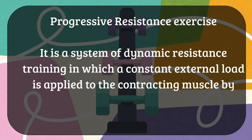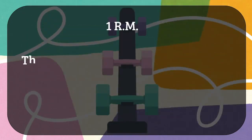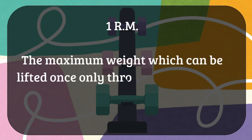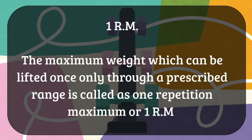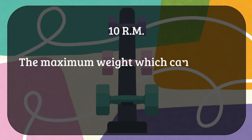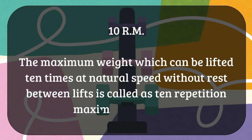Here, RM — that is repetition maximum — is used as a basis for determining and progressing the resistance and weight. 1RM is a maximum weight one can lift only once. 10RM is a maximum weight one can lift for 10 times at a natural speed without rest in between lifts — that is called the 10 repetition maximum.